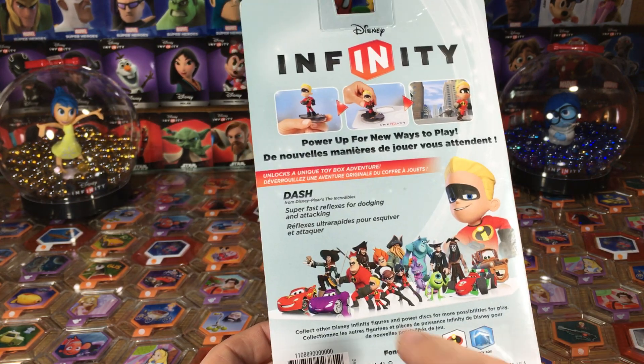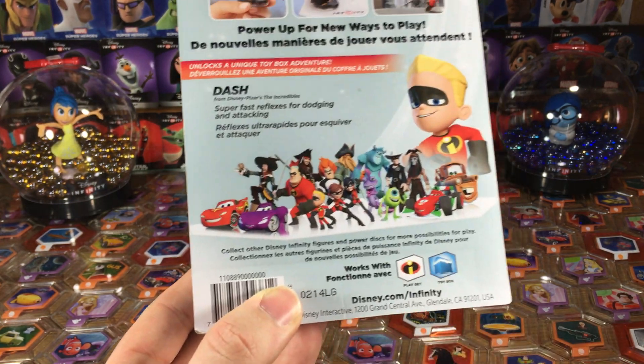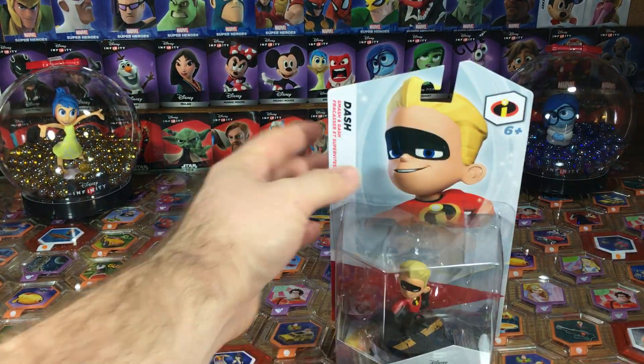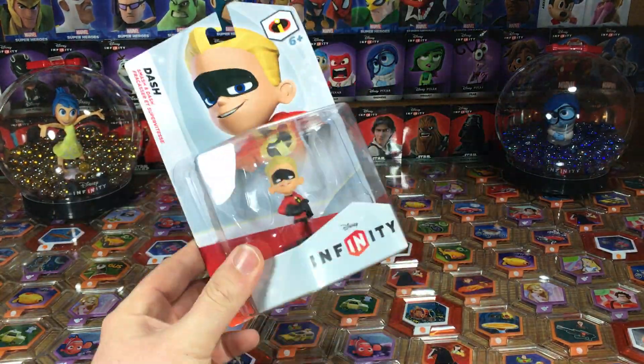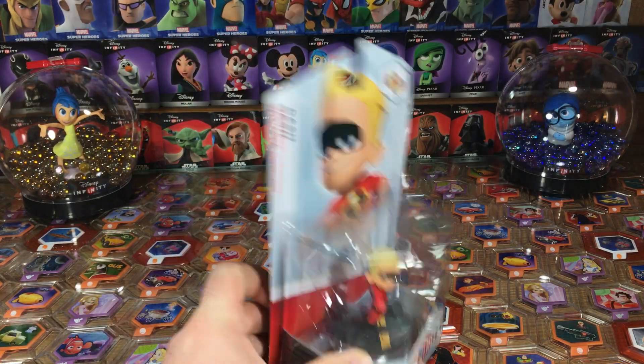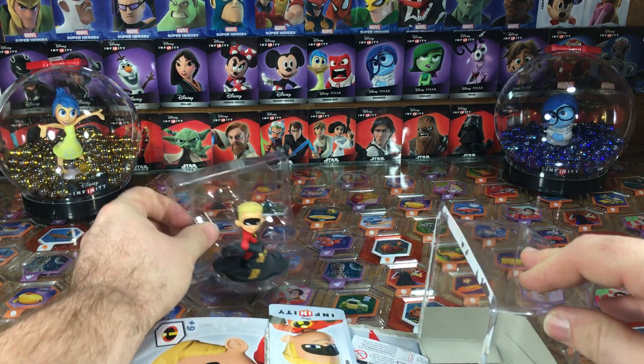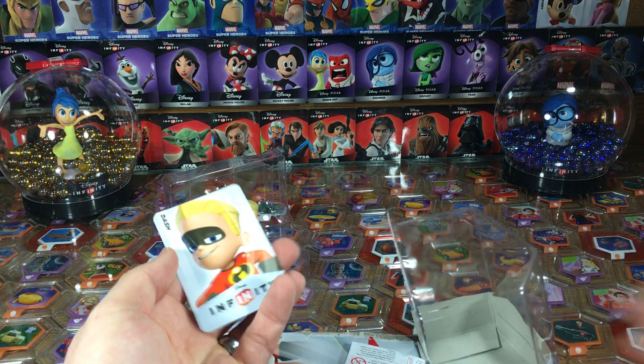Got the whole lineup here and you can see there are the whole Incredibles families. The Incredibles is of course one of the play sets that comes with the starter pack of 1.0. So figures like Dash were a great addition for people who are looking to build their collection without having to buy other play sets.